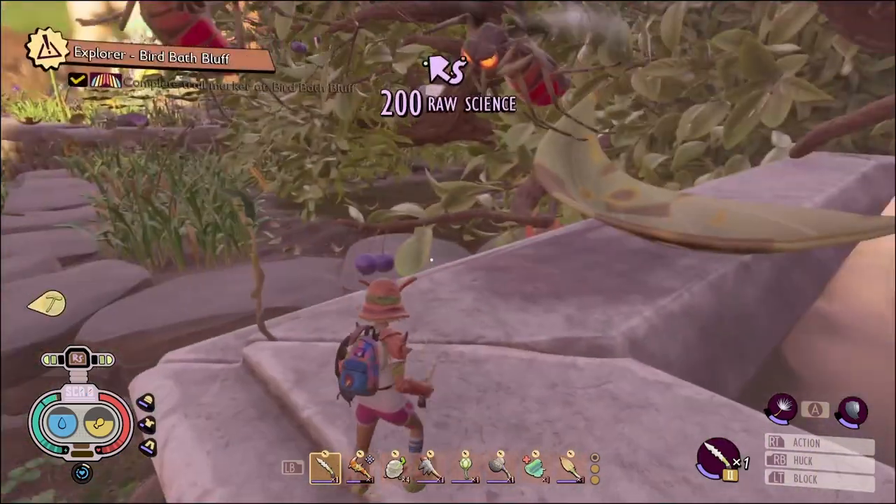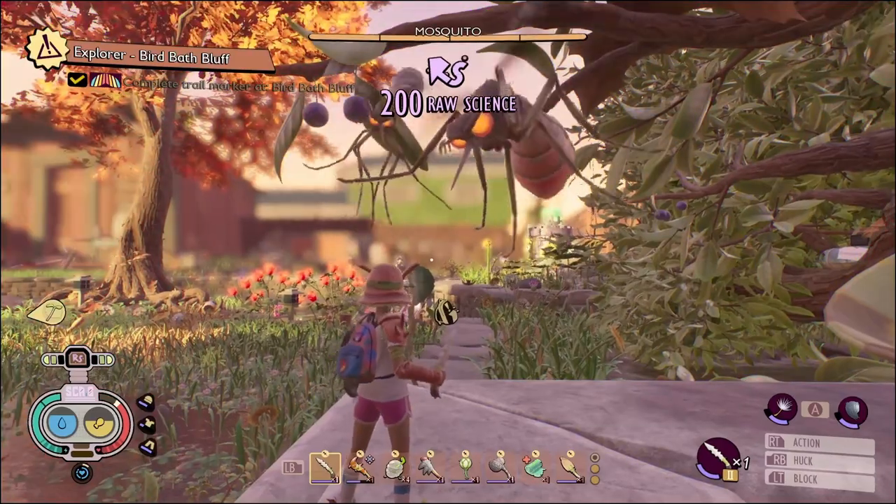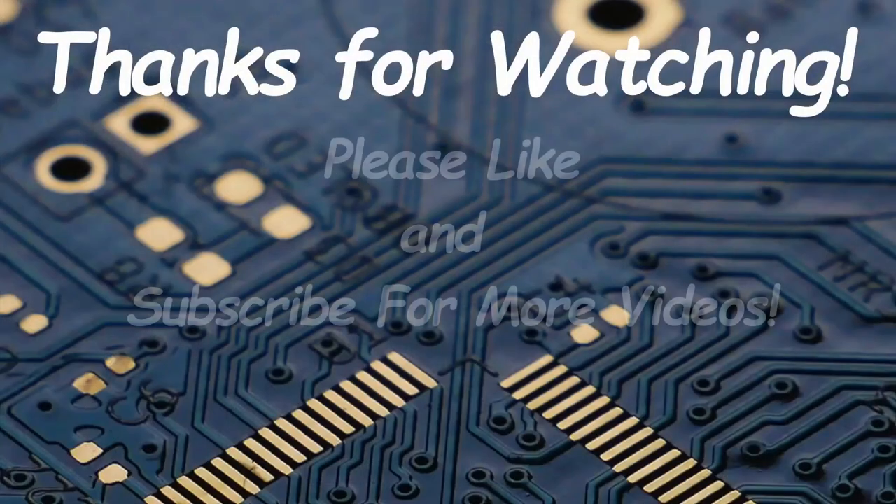And voila, it is complete! Thank you guys so much for joining me. Please don't forget that like and subscribe, and I'll see you in the next one.